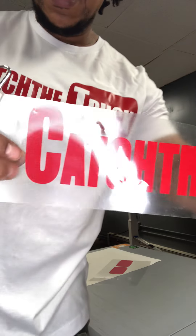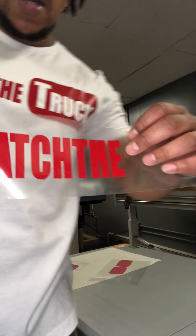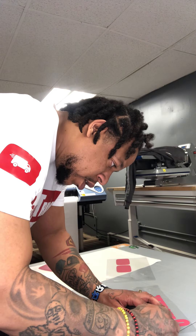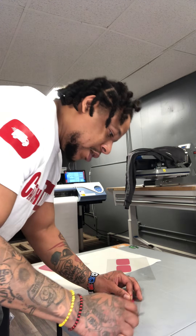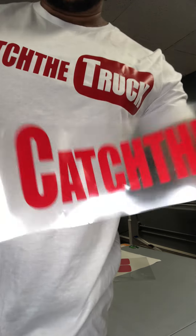I gotta weed out the inside of the A and I gotta weed out some of the H right there. After you get nice at it, it shouldn't really take you too long — for me I do this real quick. There you go, that's the first part — that's gonna be the 'Catch the' right there.